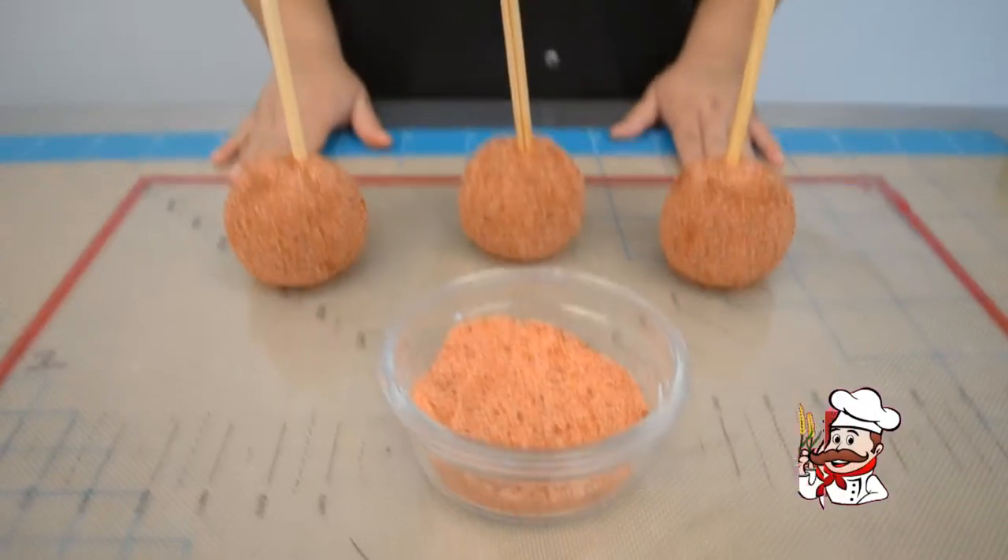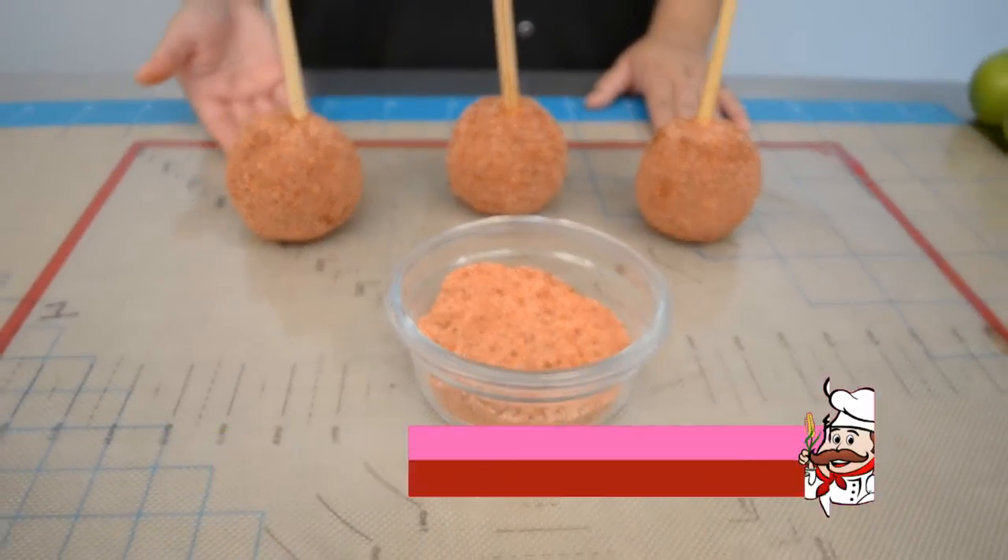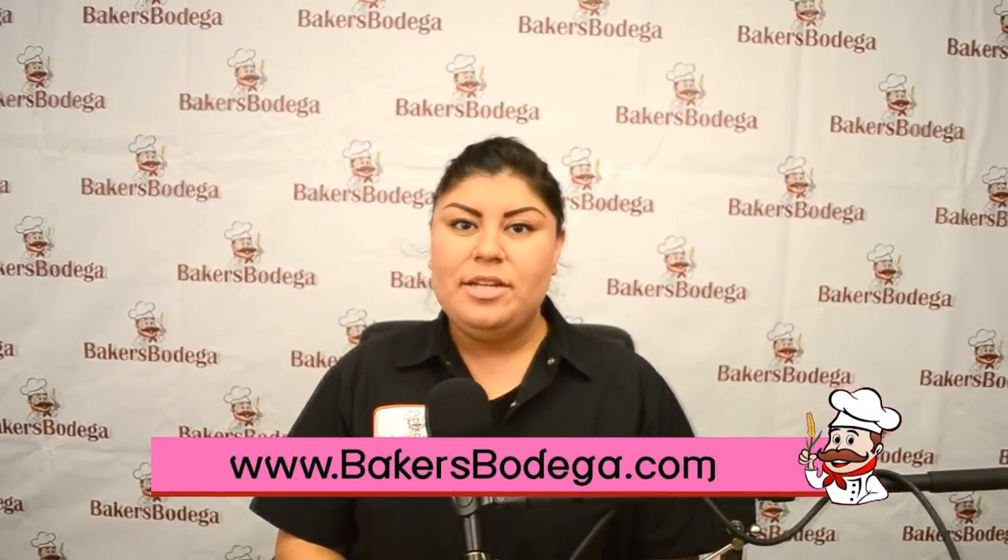And there you have it — your chamoy apples Baker's Bodega style are now ready to eat! Remember you can find these ingredients and supplies at Baker's Bodega or visit our website at www.bakersbodega.com. Don't forget to follow us on Instagram, Twitter, Pinterest, like us on Facebook and now YouTube. Till next time, thank you for watching.